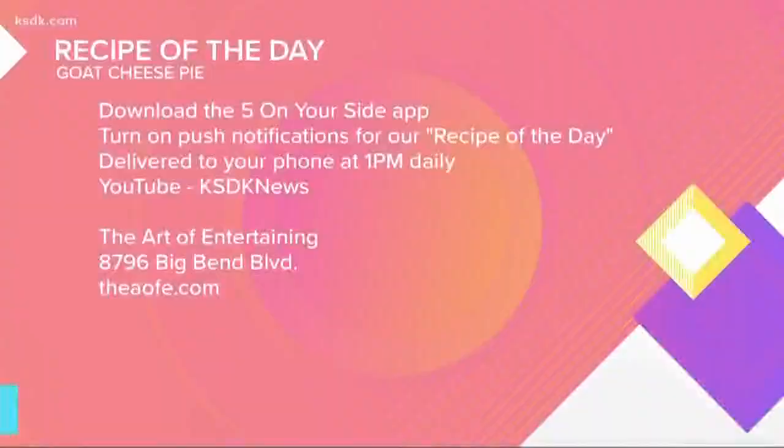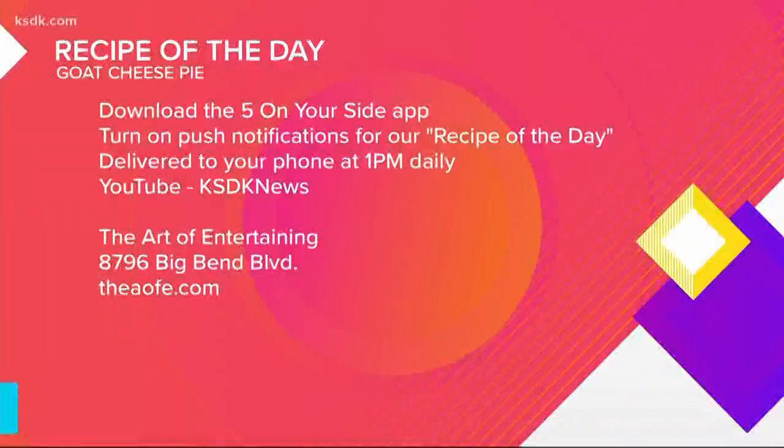You can find this recipe after the show. The Art of Entertaining is located on Big Bend Boulevard — theAofE.com is their website. Final thoughts, Ed? Outstanding.